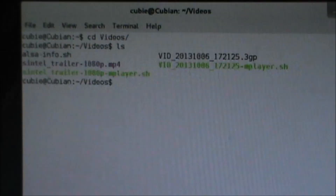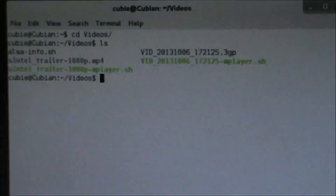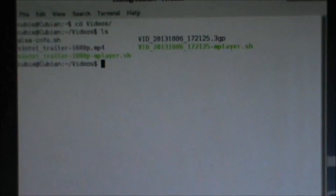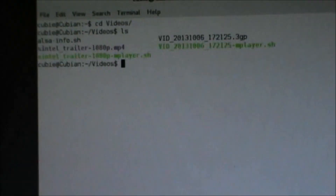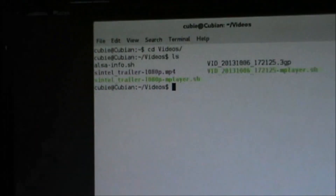We have two videos — one is 3GP and the other is MP4 — and there are bash scripts with them. First, let's play this simple trailer; it is a 1080p MP4 video, so let's try it.